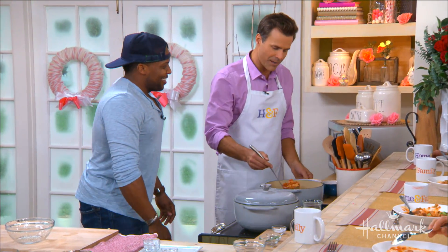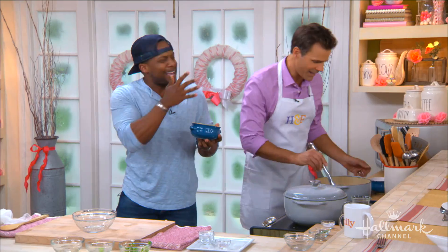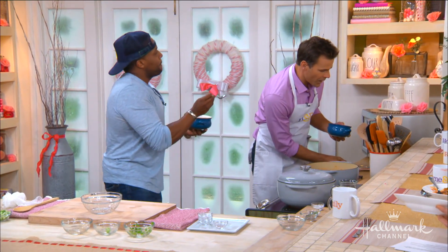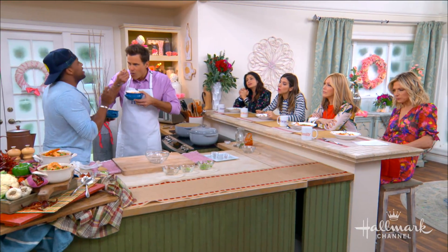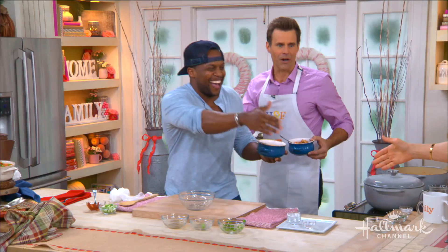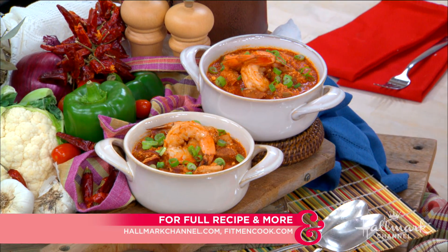Fit Men Cook, everybody — look at this beauty right here. One thing I love that Kevin talks about is treat meals instead of treat days. Don't have an entire cheat day — if you plan for it, it's a treat, and it's part of your healthy balanced diet. This is really good — that is delicious. This recipe is available on our website, and to pick up your own copy of Kevin's book, head over to fitmencook.com.